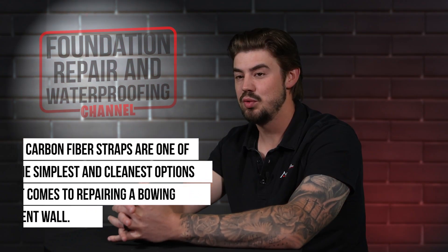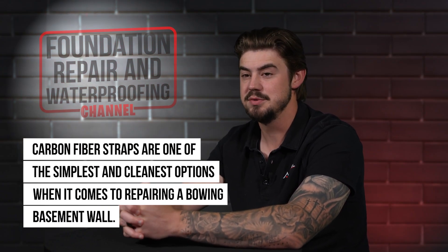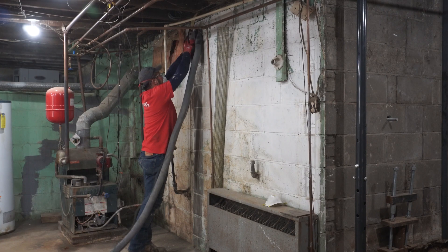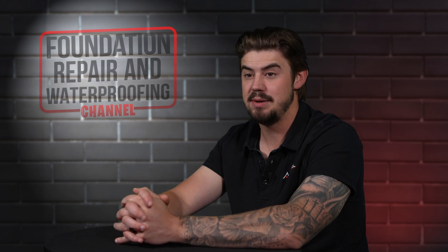Carbon fiber straps are one of the simplest and cleanest options when it comes to repairing a bowed basement wall. The first step is to grind down that basement wall. If there's any paint, residue, or displacements, we just want to even that out in about a four-inch wide strip from top to bottom.